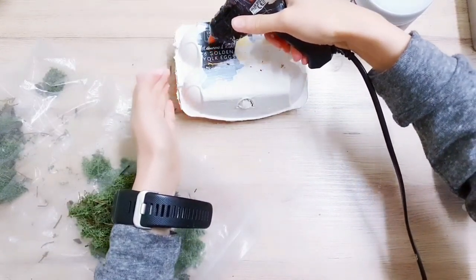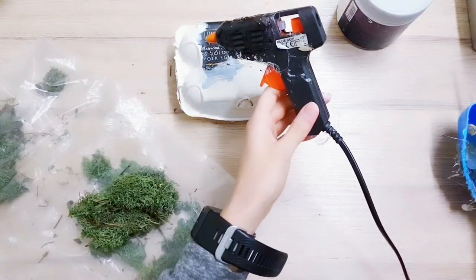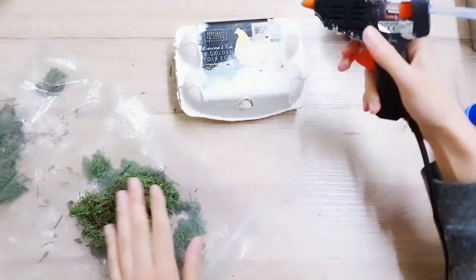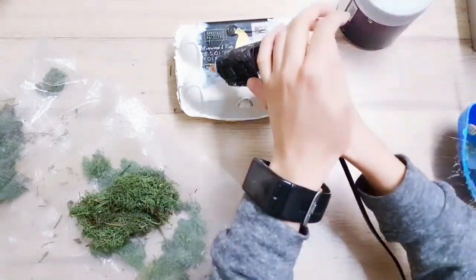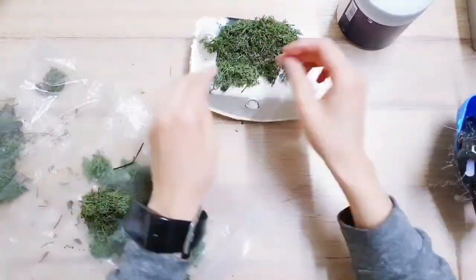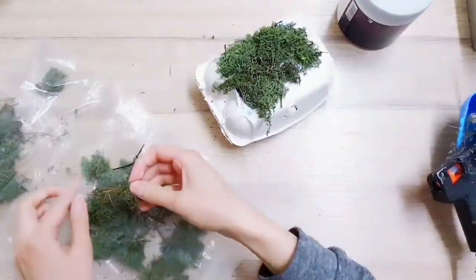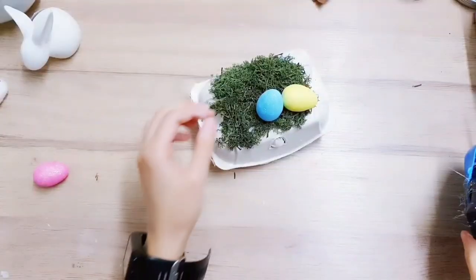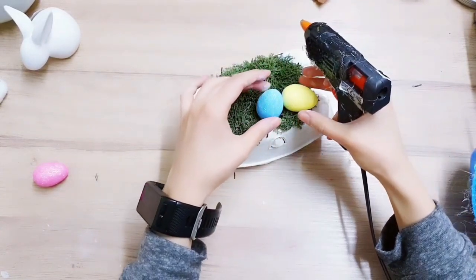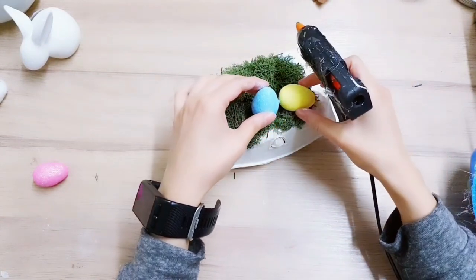Now you're going to take your hot glue and apply some to the top of the carton, and then we're going to add some moss to that. I'm using reindeer moss in a darker green. Next you're going to take some eggs - I've got these glittery ones - and I'm just going to stick them in placement.